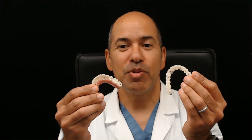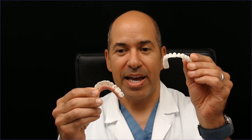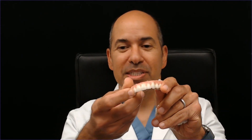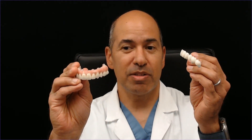There's a lot of confusion for when we replace all teeth, whether we have a bridge like this that has just implants, or whether we have a bridge like this that has teeth, gums, bone, connected to the implants. Let's go through the differences between the two.